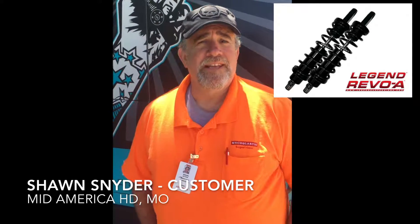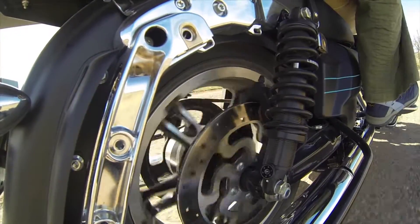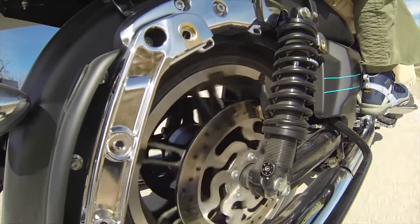They put them on my bike the next day. I took it out on a rough road — I aimed for every pothole I could find. And even though the setting was not perfect for me at that time, it was a really nice ride. I've since redone the setting and now it's just like tuned in.